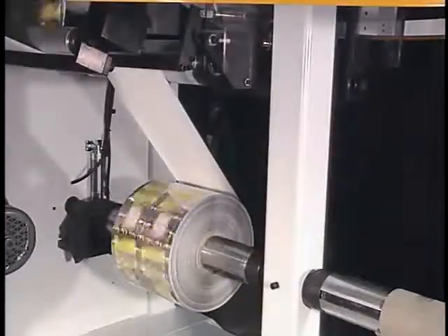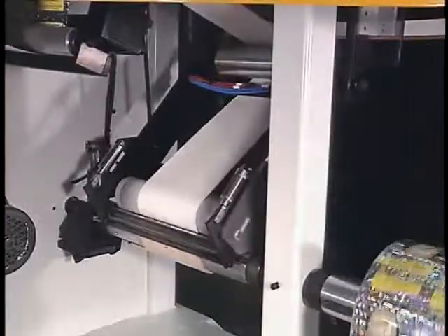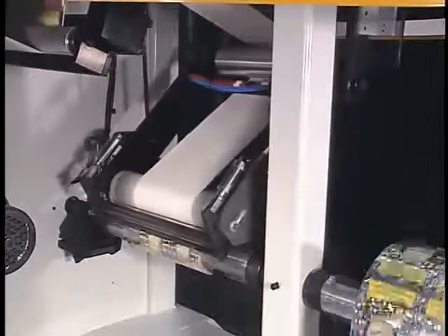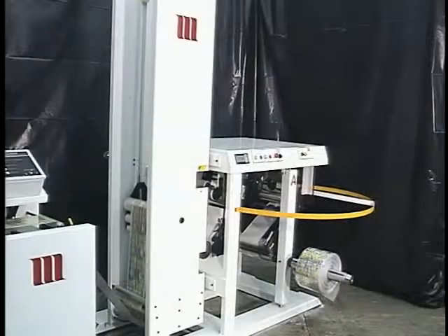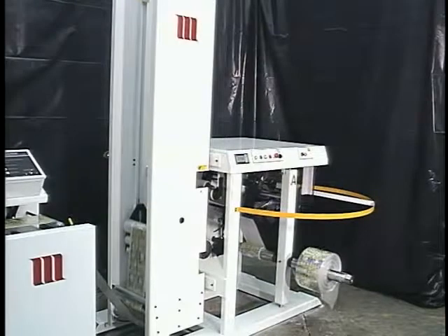The transfer roller can also be programmed to remain on the surface of the winding roll in applications that may benefit from a lay-on roller. The festoon depletes to its running position, ready for the next transfer.